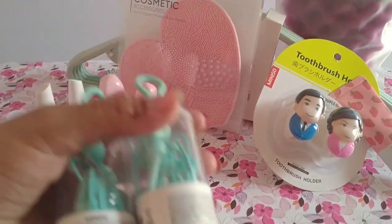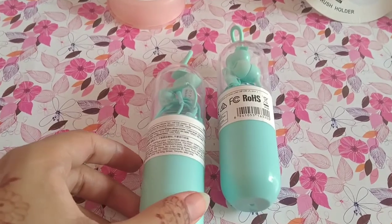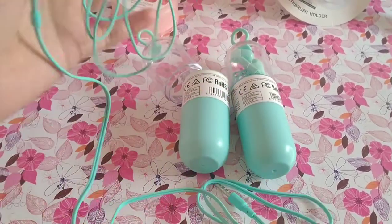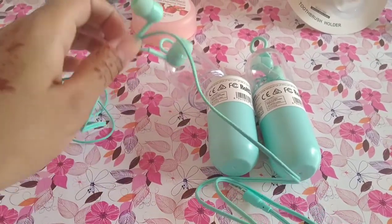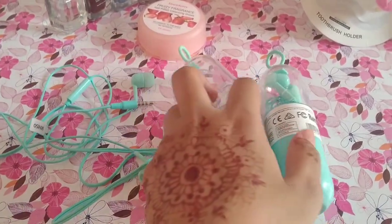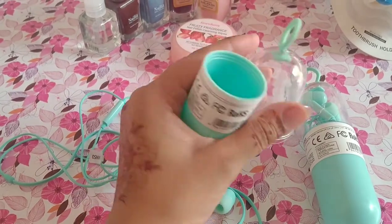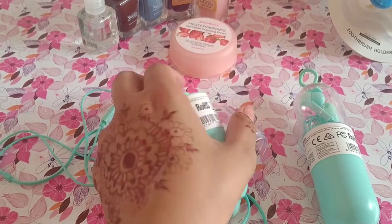Next, we have another hand cream set. The packaging is very cute — it is a cylinder shape in a box. Let's open it. There are three colors available: pink, white, and blue. I wanted a different color so I bought green, since pink was not available. Blue, white, and green were available, so I bought green.